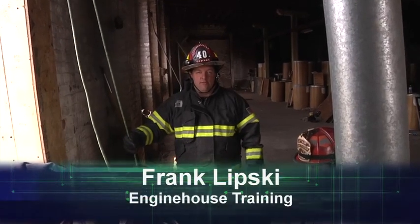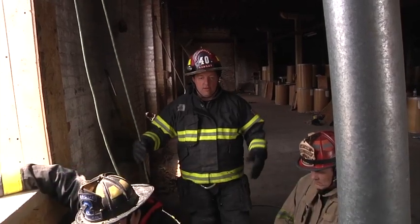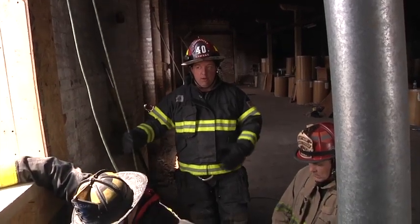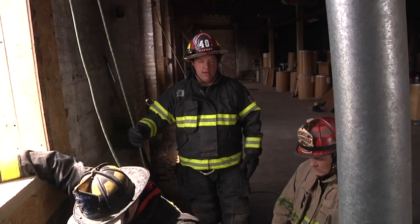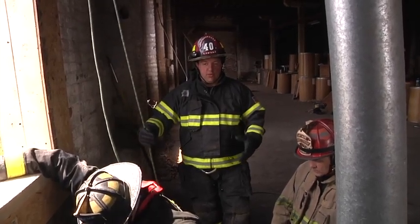Welcome to Fire Engineering Training Minutes. I'm Frank Lipski with Engine House Training. In this video segment, we're going to talk about getting an entire crew out of an upper floor window and doing a bailout. Now, there are a few things you're going to do differently than an individual bailout in this situation.